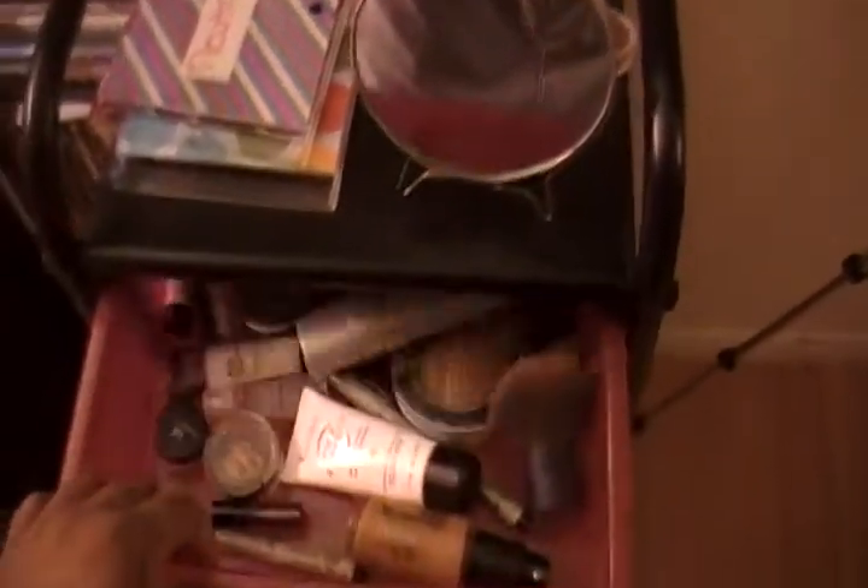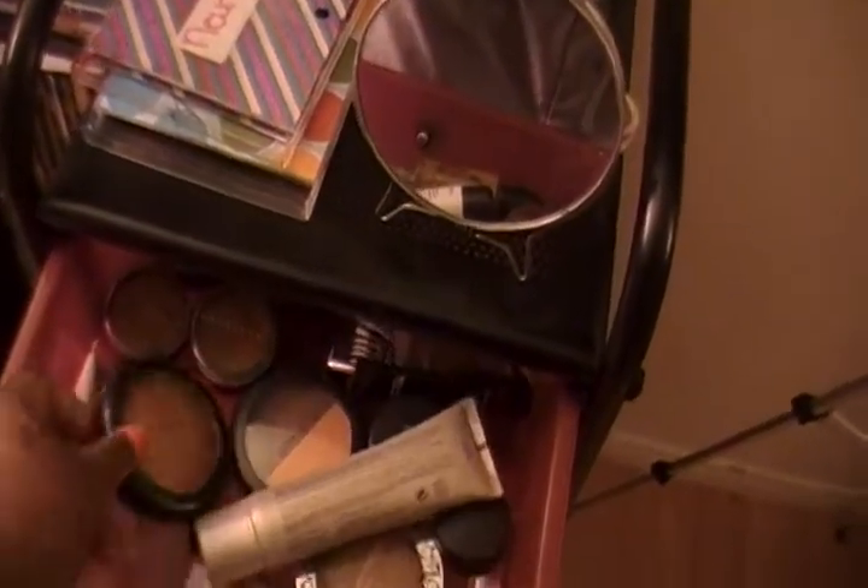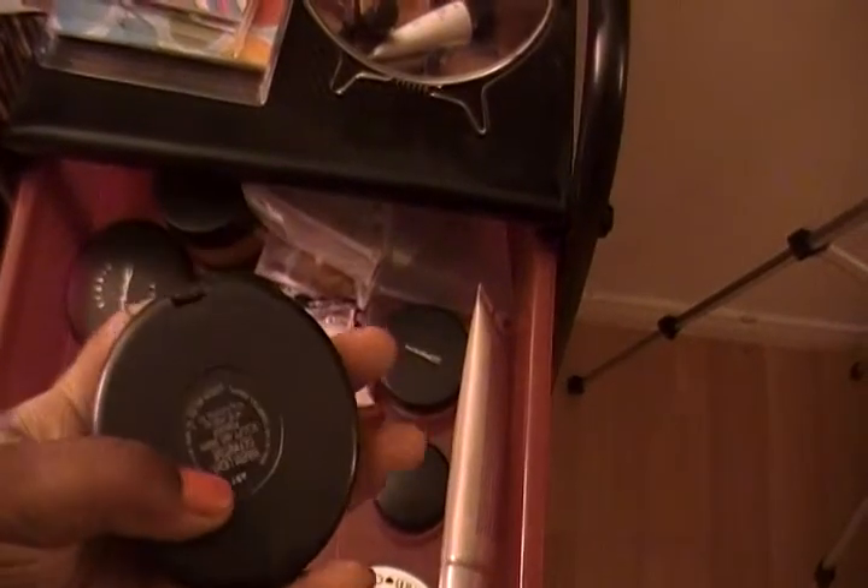The first drawer is going to be my foundation. I have a MAC Mineralize Skin Finish Natural, a Studio Fix Fluid in NW43, and a Studio Fix Powder in NW40. This powder is a loose sheer powder in NW45, which is too dark for me now. I have a sheer bronze. I have two concealers — one in NW40 and another in NW45. And then I have this, which is the Warm Light Definitive Sculpt and Shape Powder. I think that's all for this drawer.